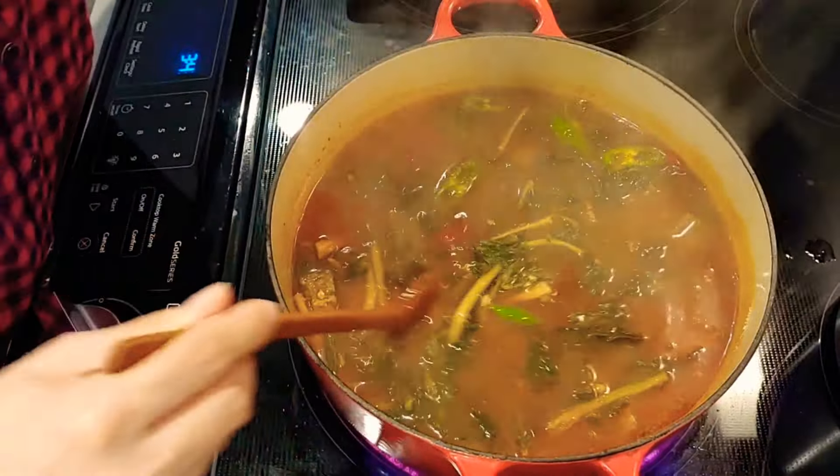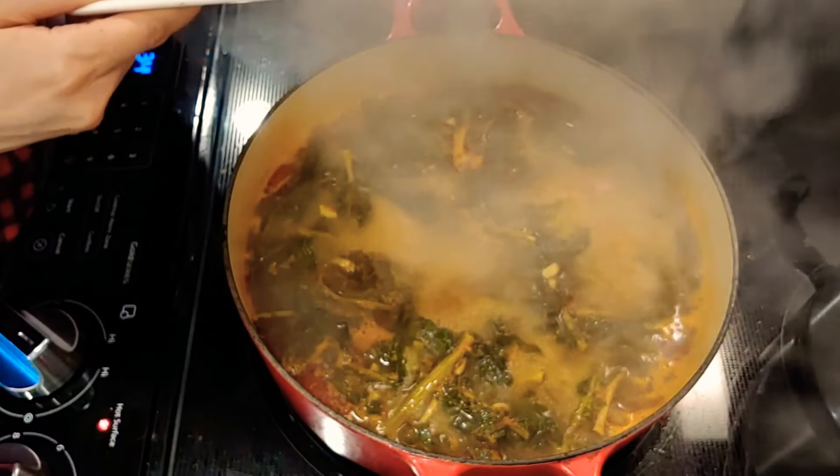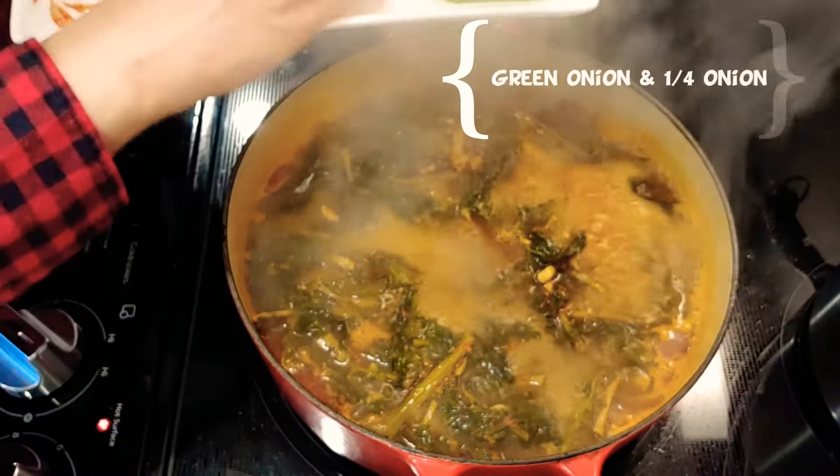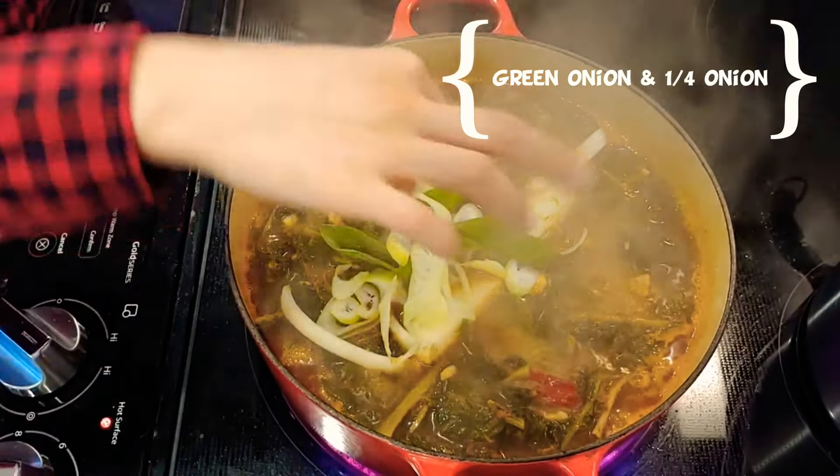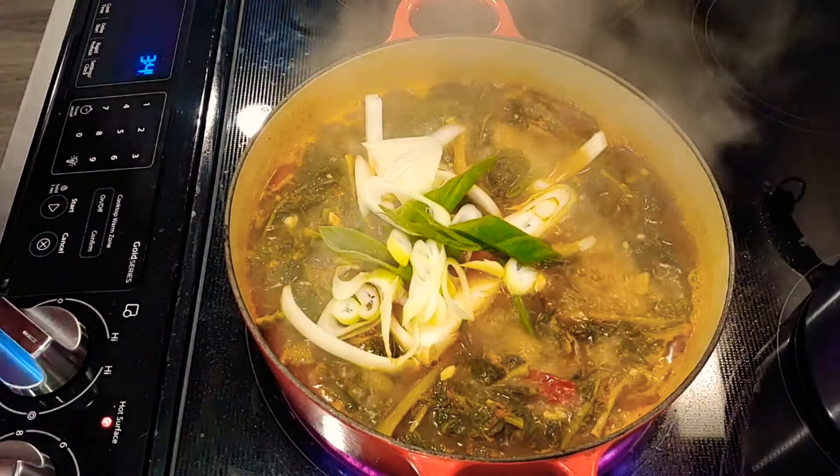Add 2 tbsp of fish sauce and let it boil. Lastly, put green onion and a quarter of an onion.